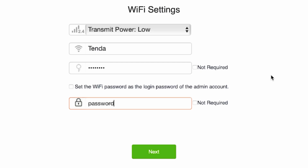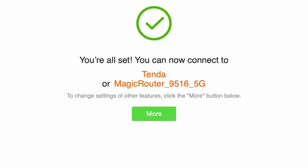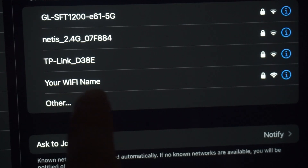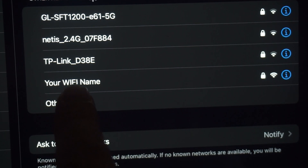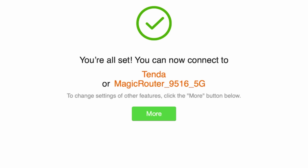Click the Next button and wait a minute for the settings to take effect. If you were connected to the router via Wi-Fi, reconnect to the network using the new credentials. Next, you need to reboot the router. If you haven't been redirected to the router's main menu, click the More button.